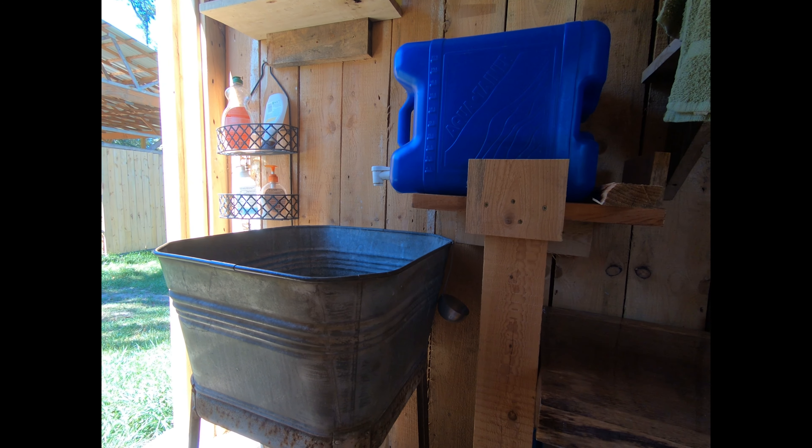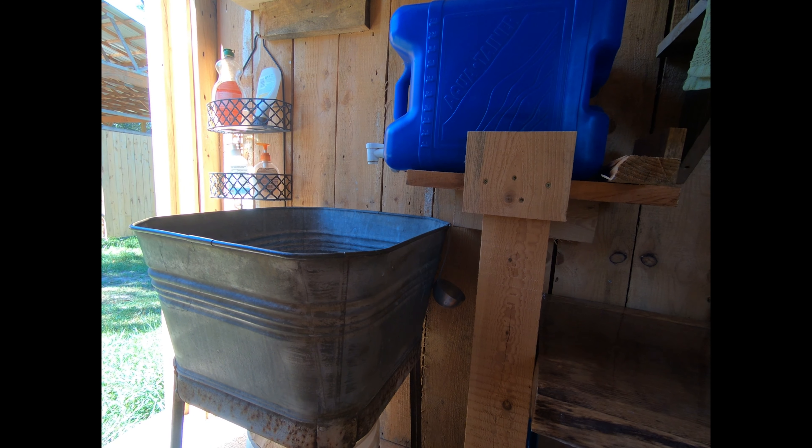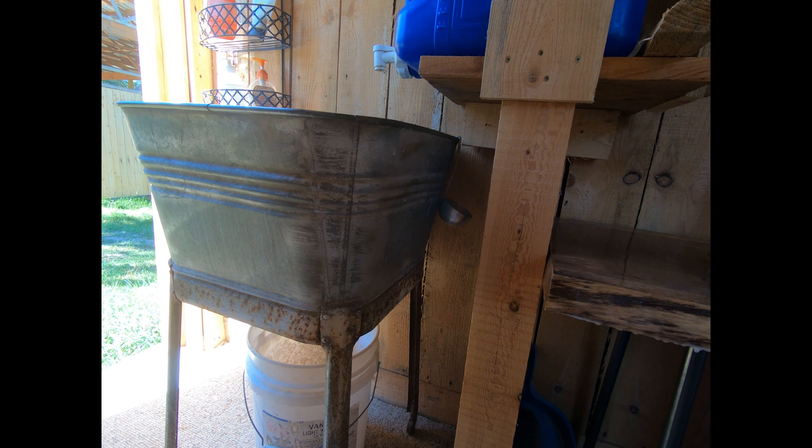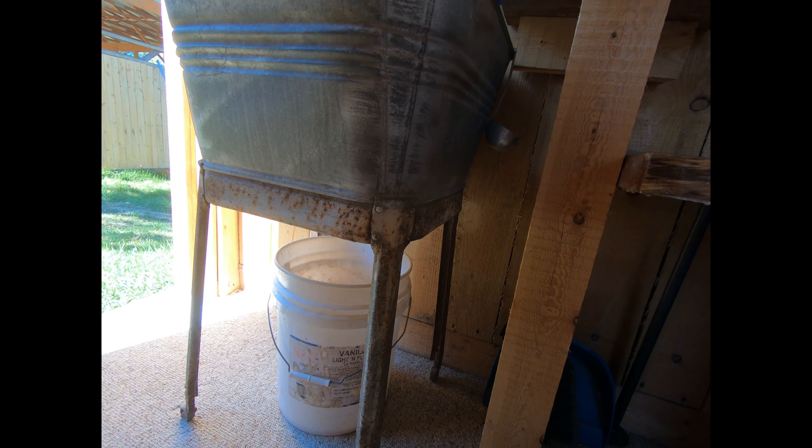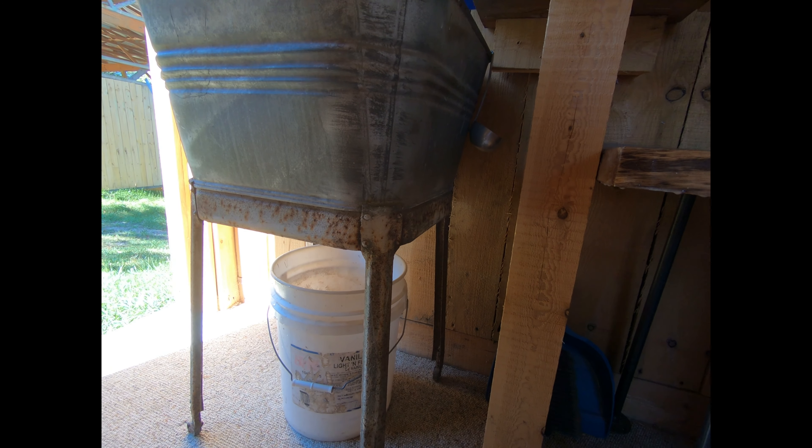When I was in the tent I had a hose that I just ran out the end of the tent. I don't have a hose this time and I didn't want to drill any holes in the wall, so I just put a bucket underneath and then you just empty that on a regular basis.